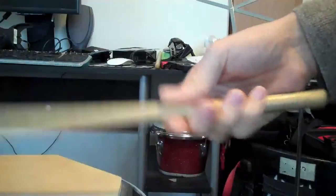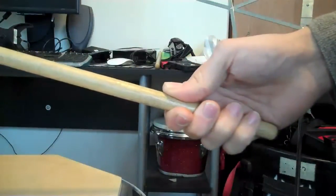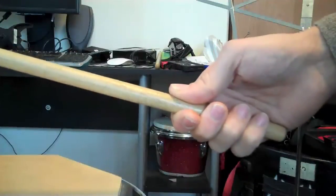If I play a few strokes like that, you can see my hand doesn't move much — it's just my fingers going back and forth. And I'll do a slow-mo of that.